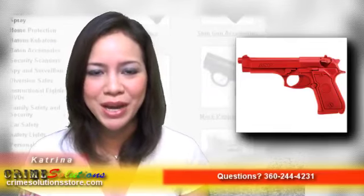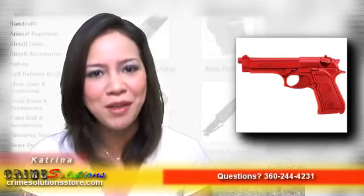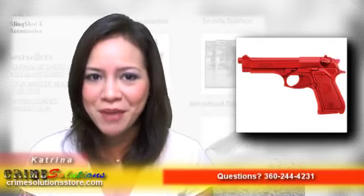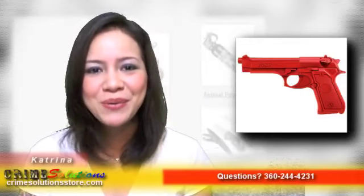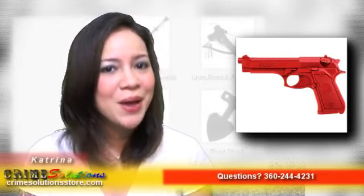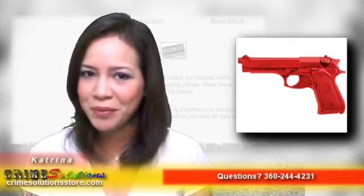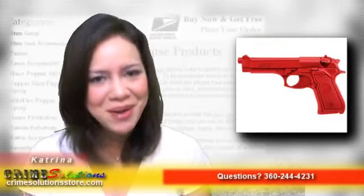Now you can have the ASP Red Training Gun Beretta 9mm 4T Lightweight Replica today at a very affordable price. With all the benefits that you will have, there is no reason not to get this. Simply train yourself and trainees on how to effectively use a Beretta 9mm 4T. Do not wait until someone gets injured — grab one today!